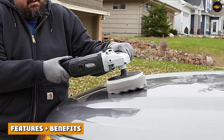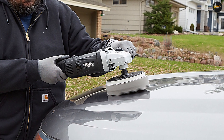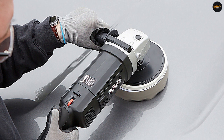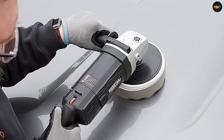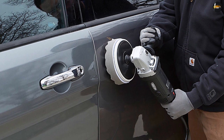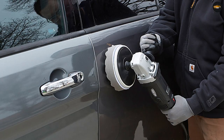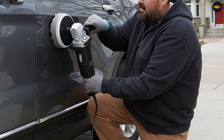The 7-inch car polisher features a beefy 11 amp motor that operates at 600–3000 RPM. The variable speed switch allows the user to match speed to the application. The multi-position side handle gives excellent control, and the standard hook and loop system accepts all standard 7-inch polishing accessories. The kit includes pads and bonnets to wax and polish your vehicle to a dazzling shine.